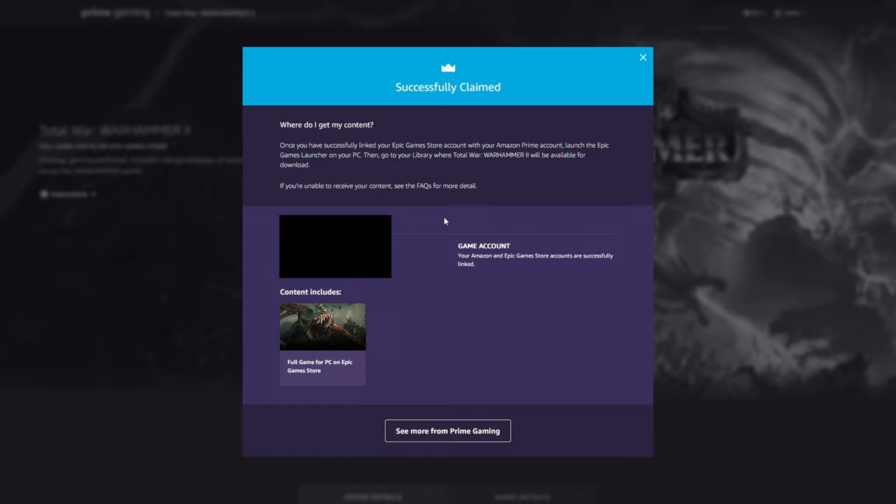If your Epic Games library isn't already linked, it's going to ask you to link your Epic Games account. If you don't already have one, just register — it's completely free. You just need your email, a password, and then you'll probably need to verify with a code.